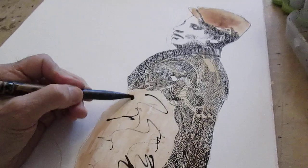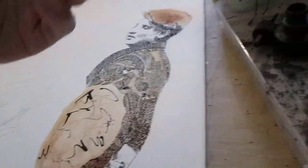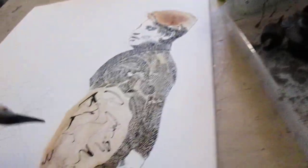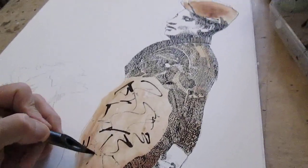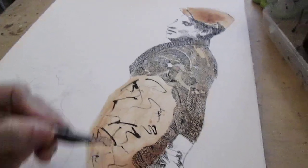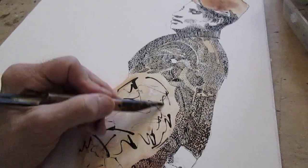All right, try that again — not holding much ink. Let's try the other end, the thicker end. There's a lot of — actually that might work fine.